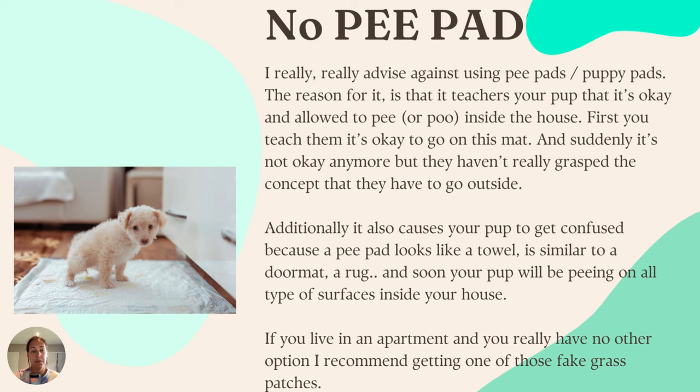So really, training pads, puppy pads — big fat no. Don't do it.